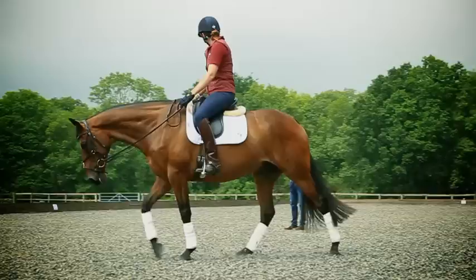What I'm hoping Spencer can help us achieve is more impulsion, collection and self-balance in the dressage arena, so we can pick up those extra marks now we've stepped up a level to BE100.